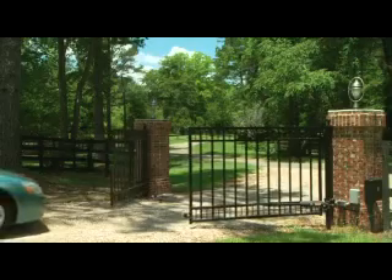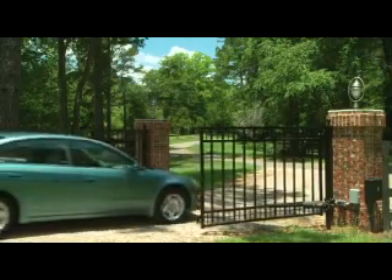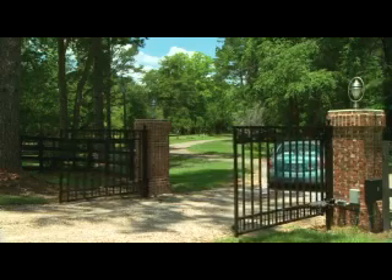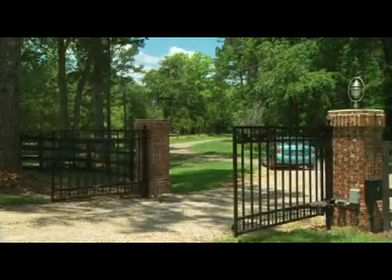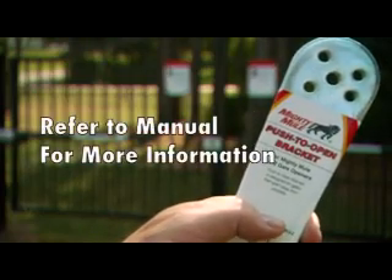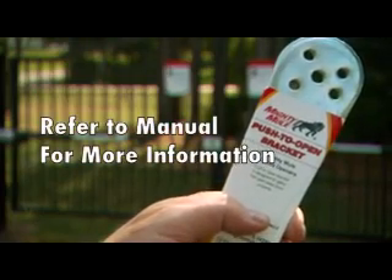The Mighty Mule 352 Easy Gate Opener is designed for installation on dual gates that pull to open into your property. If your gates open out from your property, you will need to purchase a push-to-open accessory bracket. Refer to your manual for more information regarding push-to-open installations.